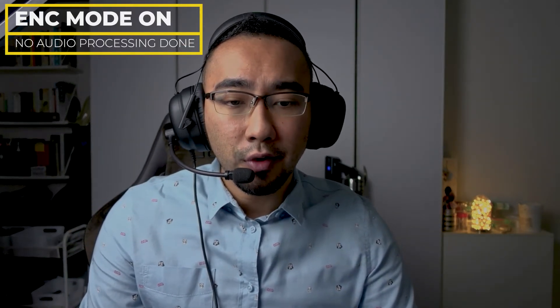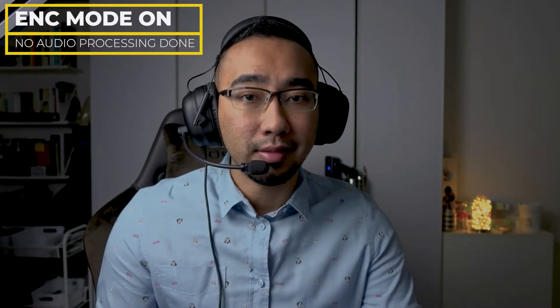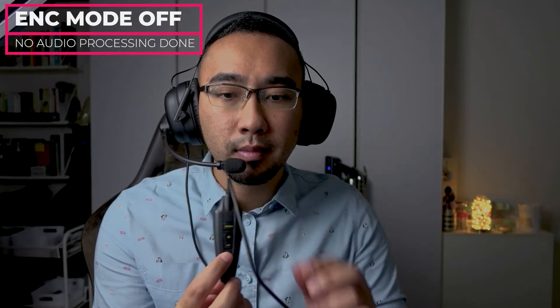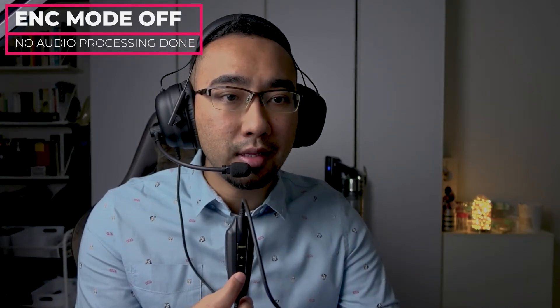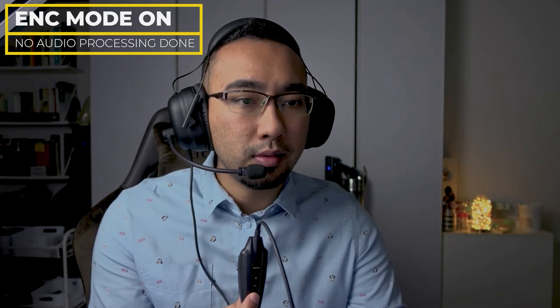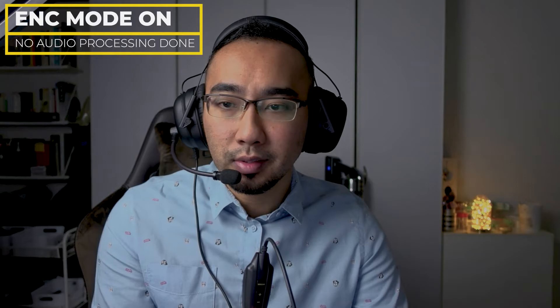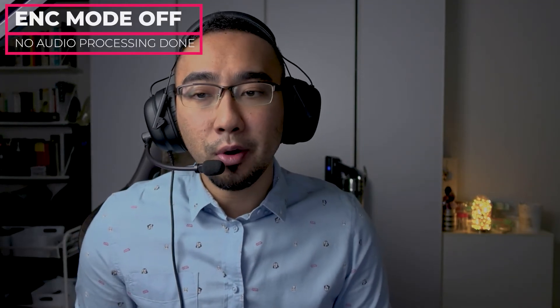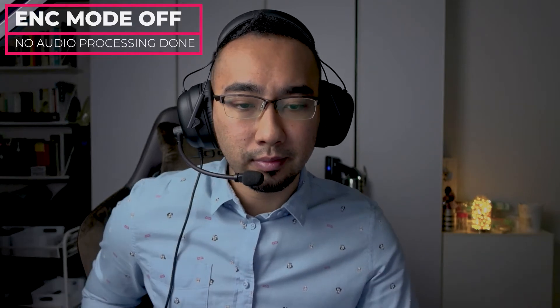Now the noise suppression level is at 20 and the voice clarity is at 6. I am just going to turn off the ENC to show you how it sounds. Right now the vacuum is at the back, it is on, and the ENC is totally off. And let me just turn it back on — this is with all the bells and whistles turned on at max. And I am going to read the excerpt again, with ENC on and then off: 'The Ministry of Health has confirmed 10 new COVID-19 cases in Singapore as of noon on Tuesday, 1st December, taking the country's total to 58,228.'